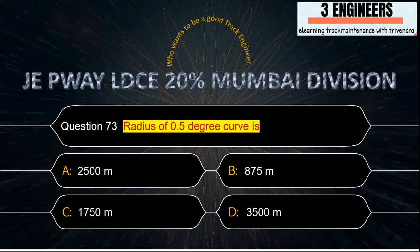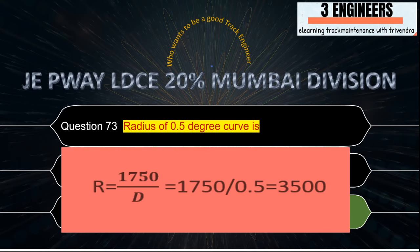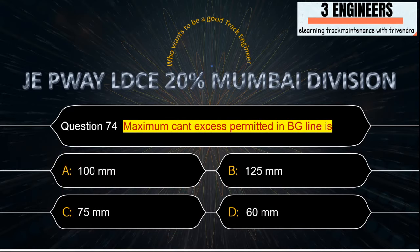Radius of a 0.5 degree curve: the right answer is 3500 meters. Using the formula from IRPWM June 2020, R = 1750 / D; putting D = 0.5 gives R = 3500 meters.